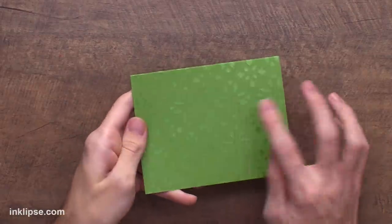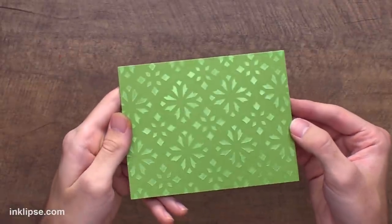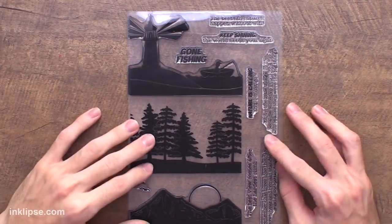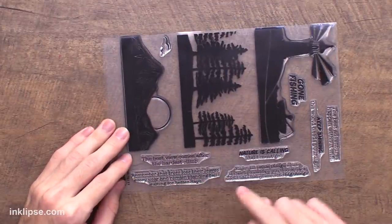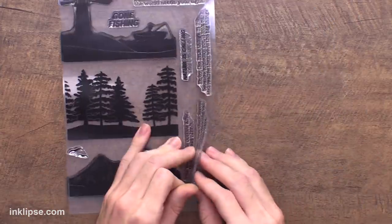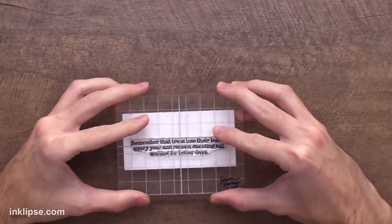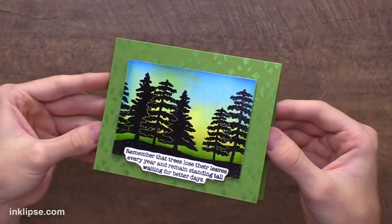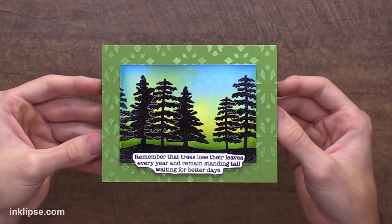In that minute we've been cleaning the paste is already dry, so you get that really beautiful shine on your background, and once it's dry none is going to come off on the recipient's fingers — just ultimate shine which is so stunning. The sentiments in the set are so encouraging. For this card I think I'm going to use the sentiment that says 'remember that trees lose their leaves every year and remain standing tall waiting for better days.' I'll ink that up with some black ink and stamp that down onto my stark white cardstock. I love how this turned out — that beautiful background with just the mask and then those trees on top make it really stand out.